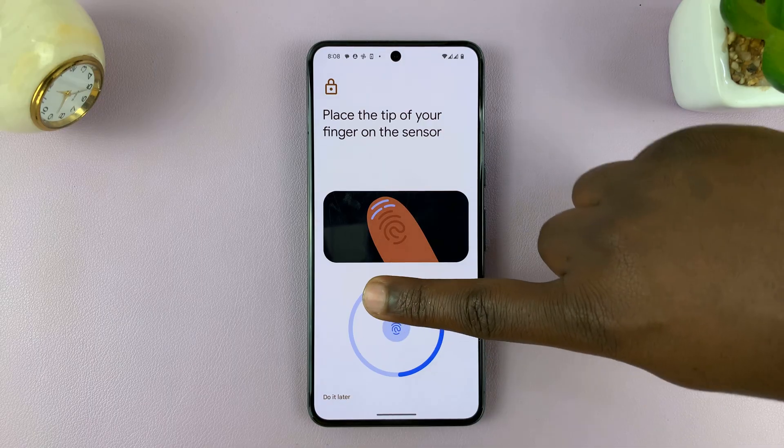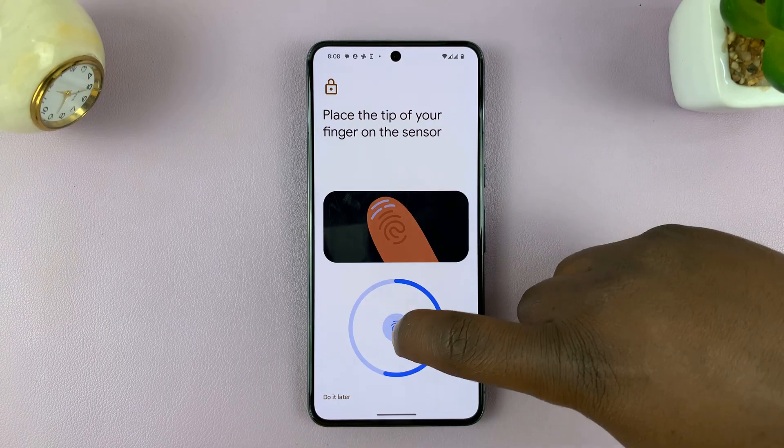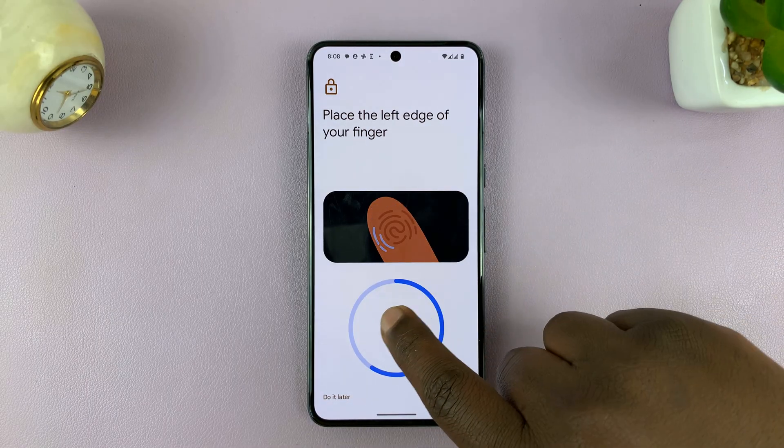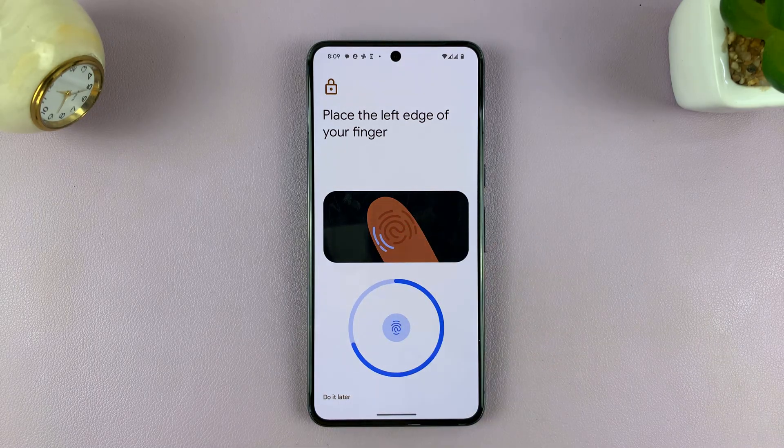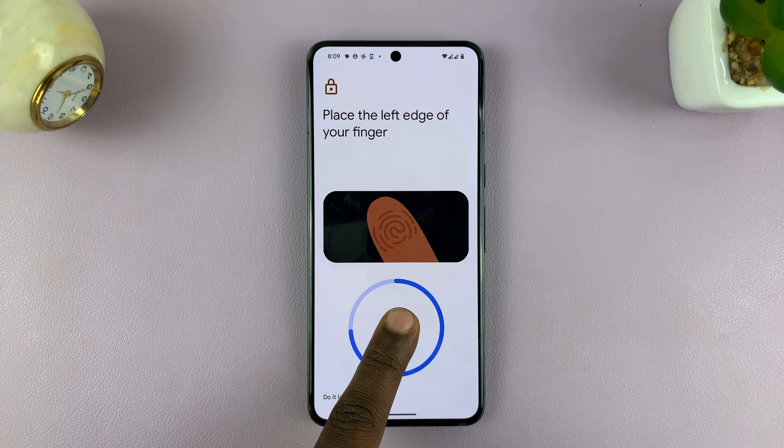You can change the angle of your finger to capture the entire fingerprint. Sometimes it will guide you on which side of the finger it wants to scan.